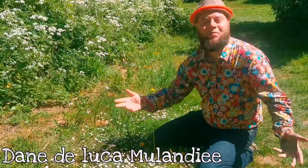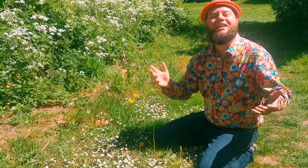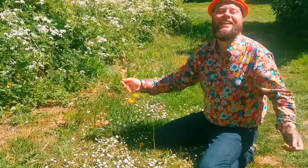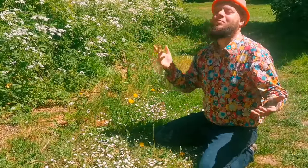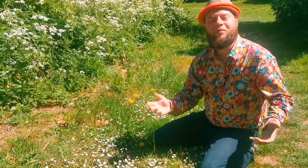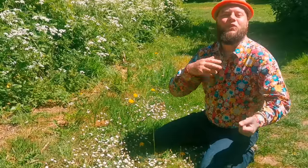Hello my friends and welcome back to our channel, Home is Where Our Heart Is. I hope you're having a beautiful day wherever you are in the world. Thank you all for joining me here today on this lovely sunny day — the birds are singing, the sun is shining, and I'm absolutely blessed to be spending my morning out collecting some magnificent and incredible dandelions and daisies.